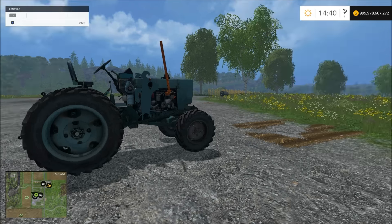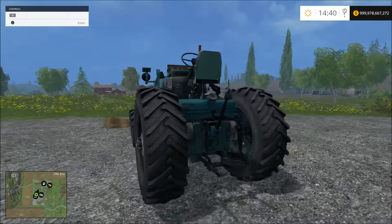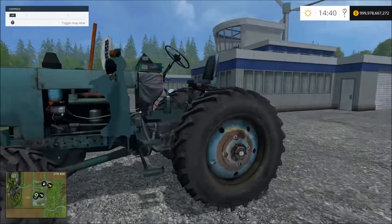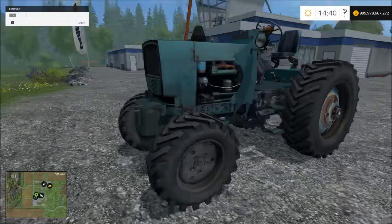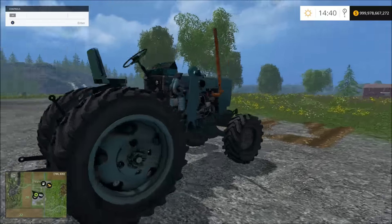Alright everyone, this is Rambo145. I have a new mod for you. Well, it's already been out but I redid it because it had a bunch of errors in it and I wanted one without a cab. This is just something I've been wanting to do for a while.